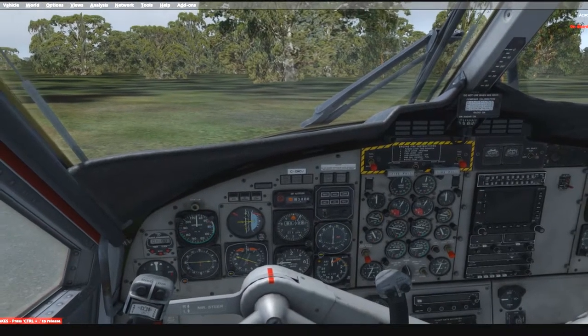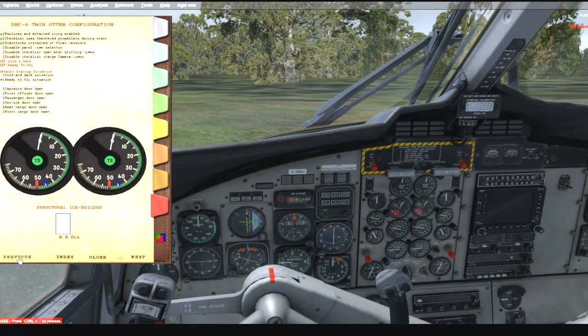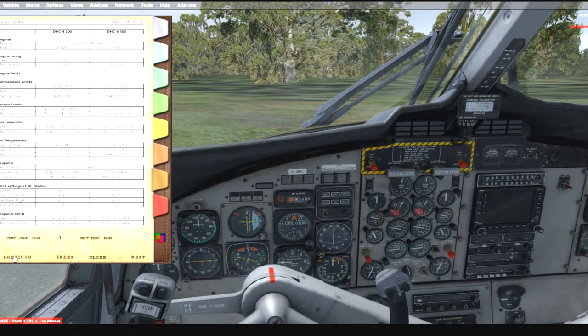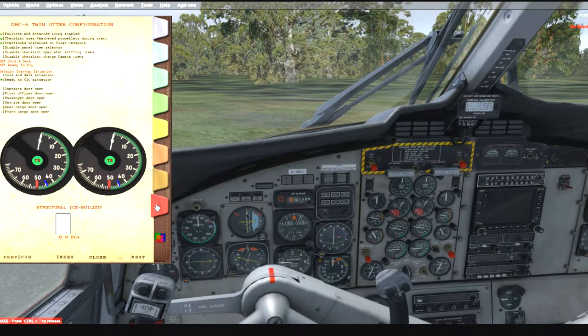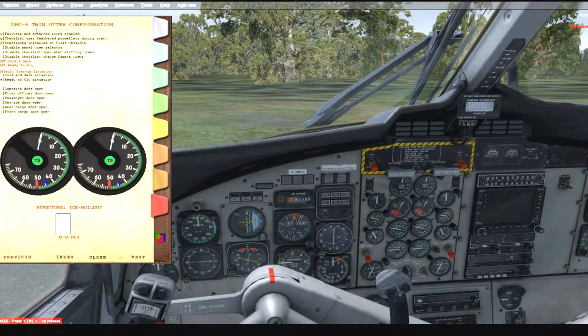Let's talk about that. Shift 2 brings up what I'll call the pilot operating manual. There's a lot of good stuff in here: pre-start, all checklist items, run-up and performance tables. There's a configuration section where you can set up how you want the plane to fly — configure your failures and icing, set it cold and dark or ready to fly.